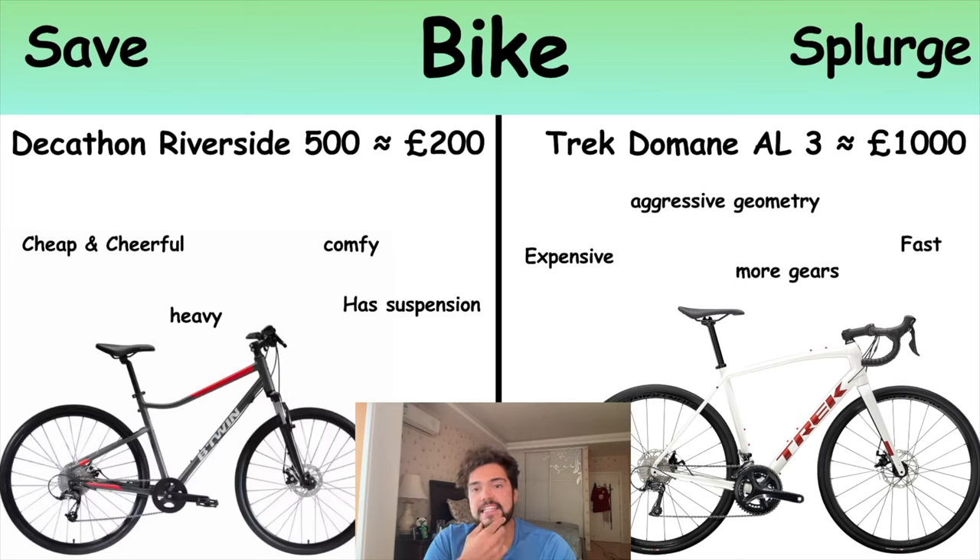One thing to add is the expensive bike has aggressive geometry, meaning the seat is much higher relative to the handlebars, so you've really got to bend quite a lot to use it unless you have really long arms. For the bike, I would say save your money at first, and if you get into it then definitely invest in something better. You can last a long time on a pretty cheap bike — I did lots of 100k rides on my old bike and it was no problem.